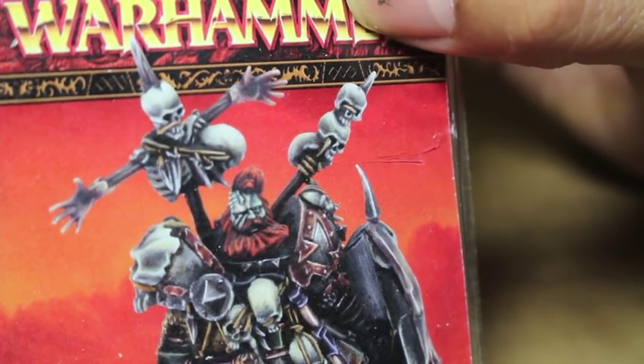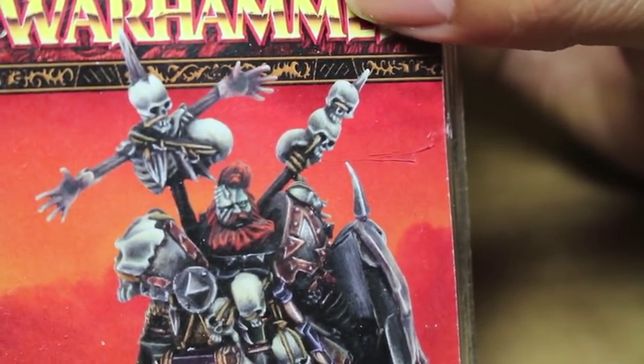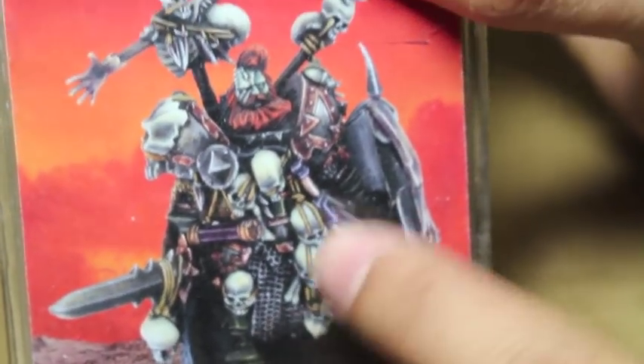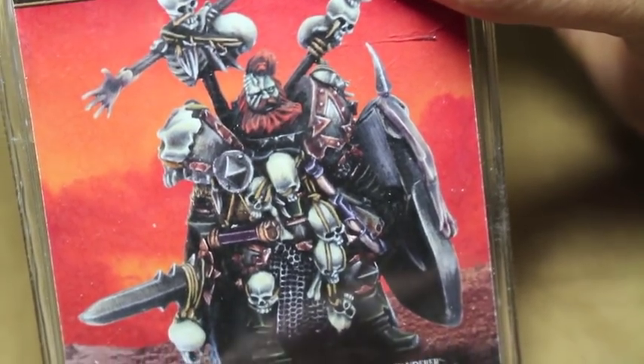I can't tell. The left side of his face is all green and decayed looking, but here's what the model's supposed to look like. Again, it's too bad you can't see the shield, because that is just so cool.